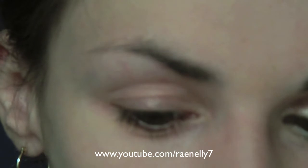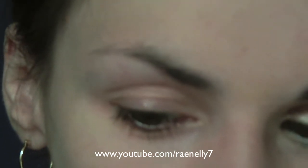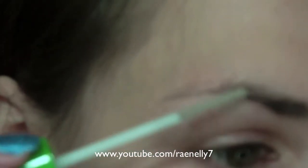The first thing I'm going to do is take Great Lash Clear Mascara by Maybelline and put that over my eyebrows, just because mine tend to stick up a little bit.